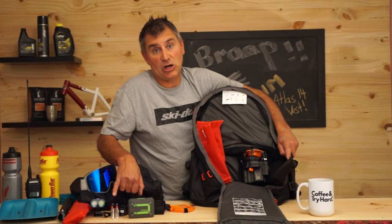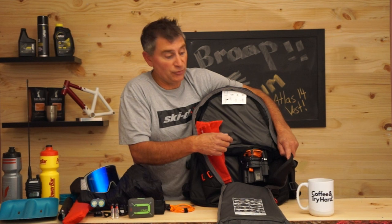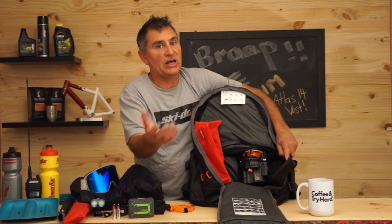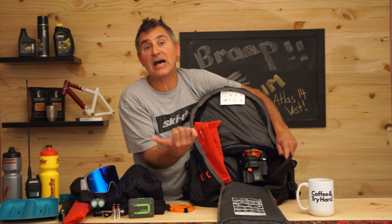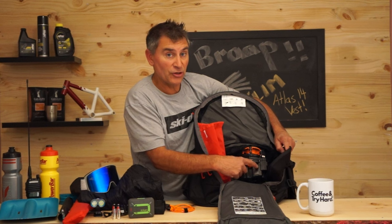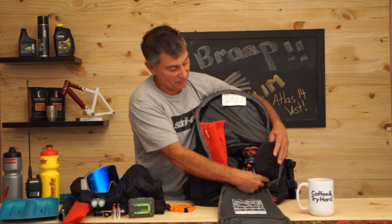I leave my batteries in for about a month and then switch them out and put new ones in. I also carry two extras in the bottom of my pack in case I arrive on the hill uncharged — but that's really a last resort if you haven't checked it at home or in the truck. It also has a digital display showing power: the top indicator is your USB charge level and the bottom is your battery power.